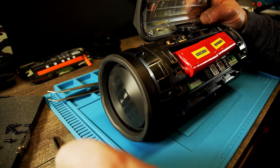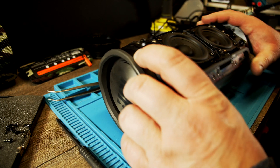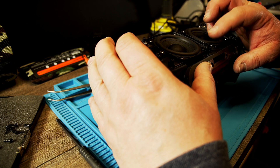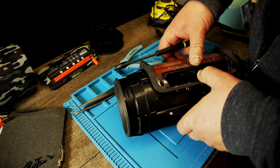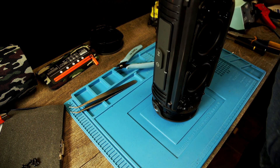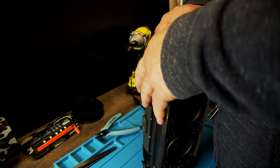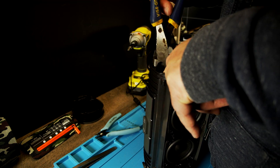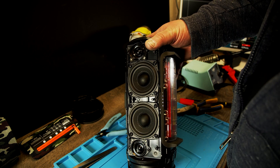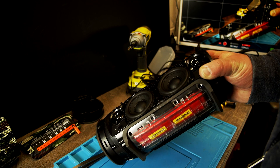Now we can put this back together. I need to put the cover over it so it doesn't shine through. Connect the battery — down there is the battery, so the cable has to go through here. We can see it is fully charged now, because I charged the cells before I put them in.